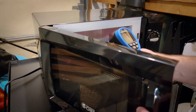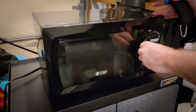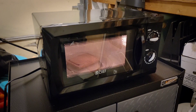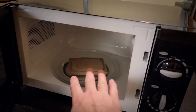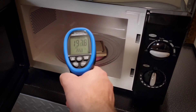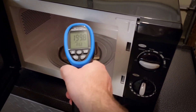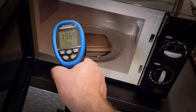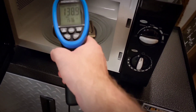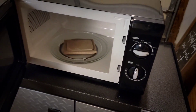We're sitting at 83 to 84 degrees Fahrenheit to start. After about a minute there is a noticeable ambient temperature increase — we've jumped up, peaking around 150 degrees. I hit it for another 30 seconds after that. That's quite substantial for a short amount of time in the microwave. I imagine we're going to have to do probably anywhere from the two to four minute mark.